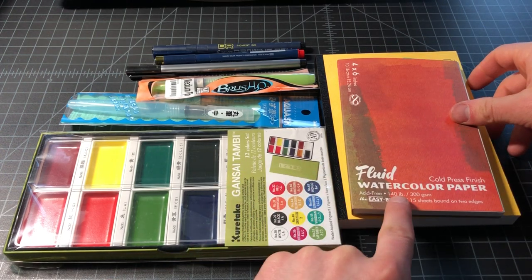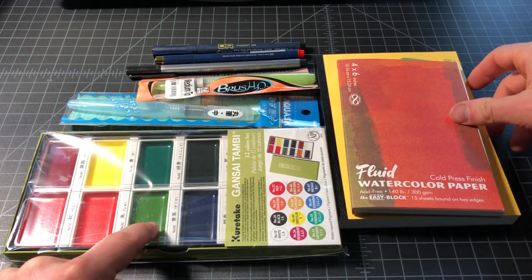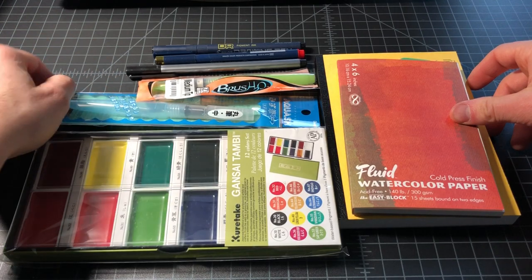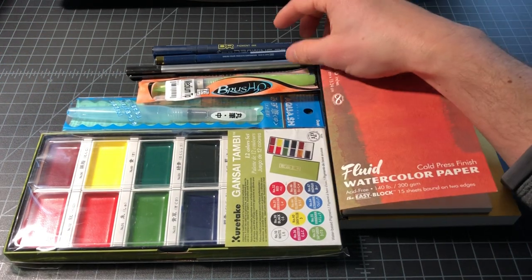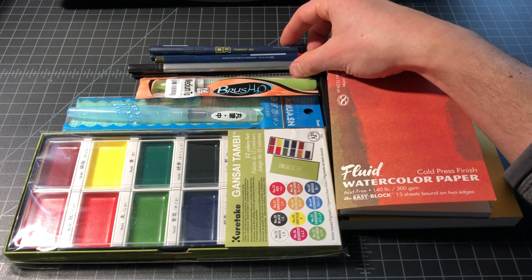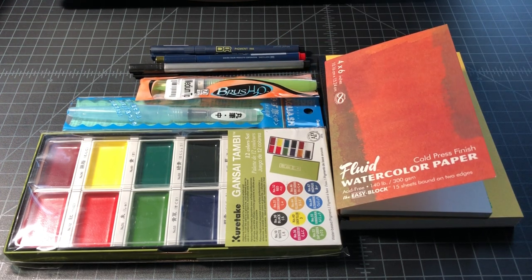So first off, I picked up some paper, a set of paint, some brush pens, as opposed to using just brushes. And then I've had some pens around that would be a good fit. I just wanted to give everyone a run through this kit and then I'll do some more videos if there is interest.